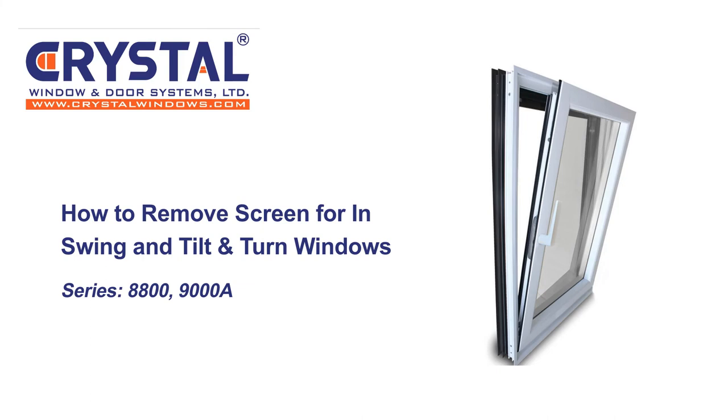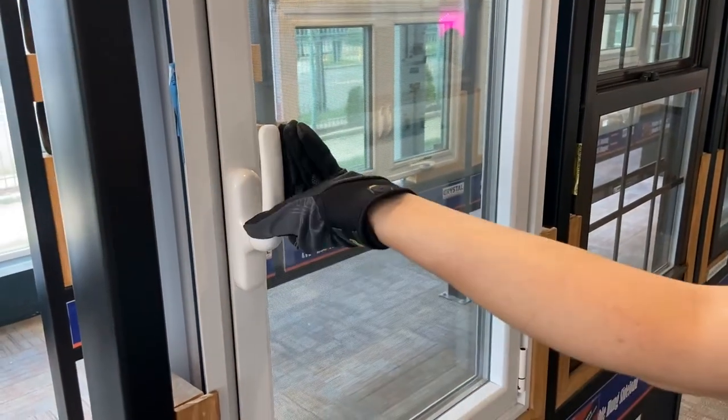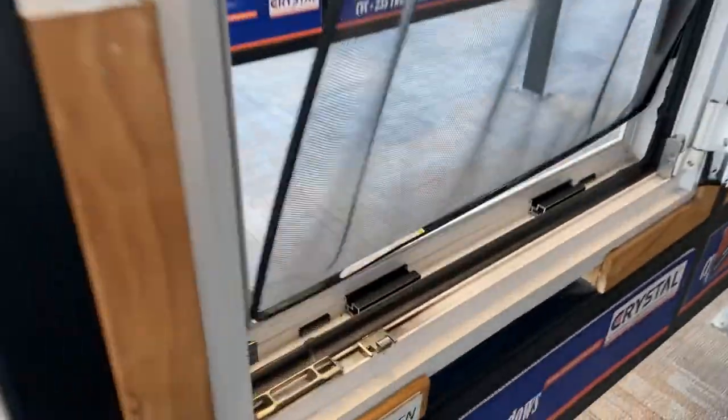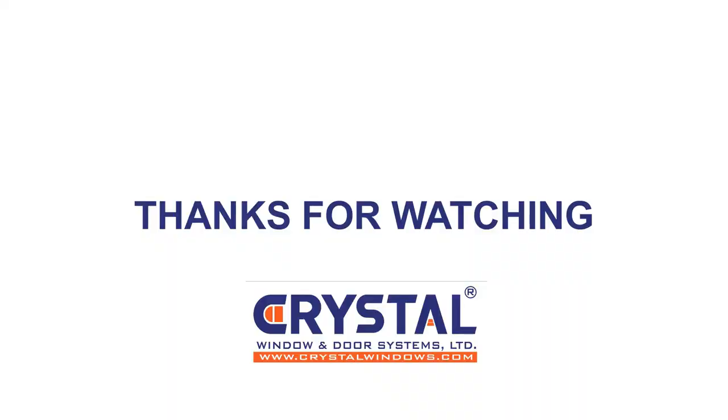How to remove screens for in-swing and tilt-and-turn windows. To remove the screen, grab the screen on both sides in the middle and squeeze to flex it. Then pull inwards to free the top and bottom of the screen. To install the screen, insert the bottom of the screen into the screen track, then push the top and the sides of the screen back into the screen track.